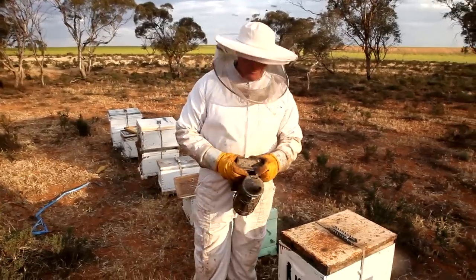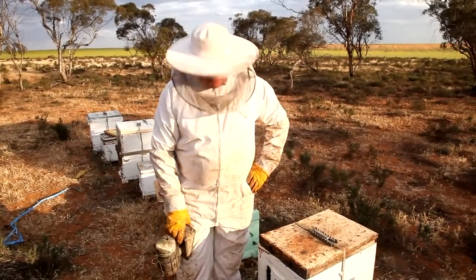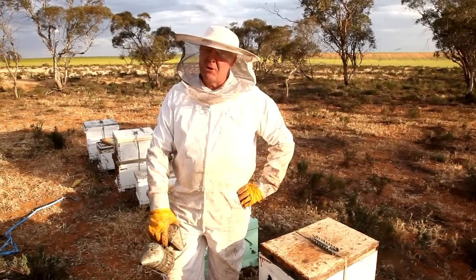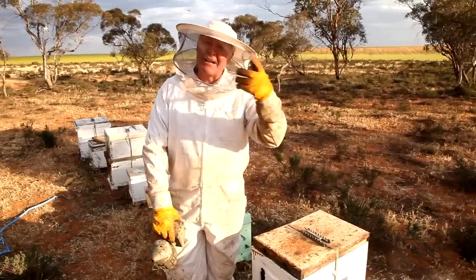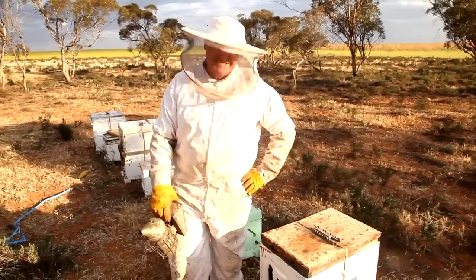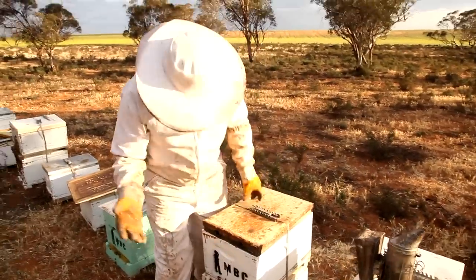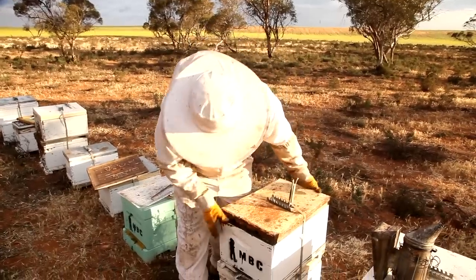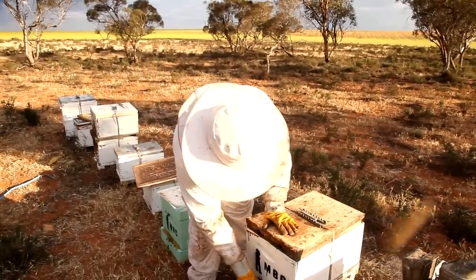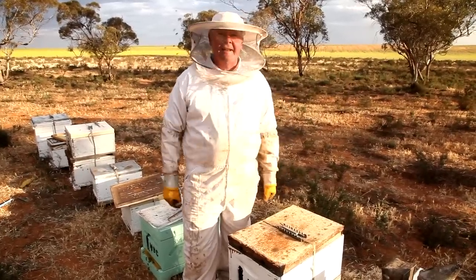Hopefully, if our young virgin queen has a good little flight and finds a reasonable match at the — well, I don't know, would it be a nightclub where the drones are hanging out? It's probably called something technical like a mating zone. When she hatches out, she'll wander around the hive and get herself orientated. When she's got her strength up, she'll make a few little flights out, find a spot where all the boys are hanging out, and next thing you know, you've got a box full of bees.